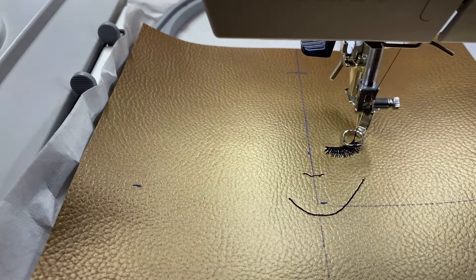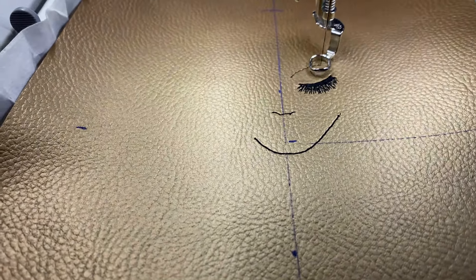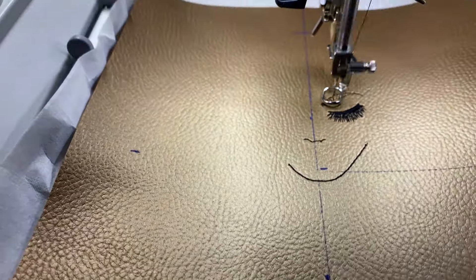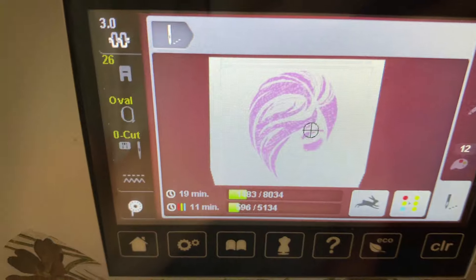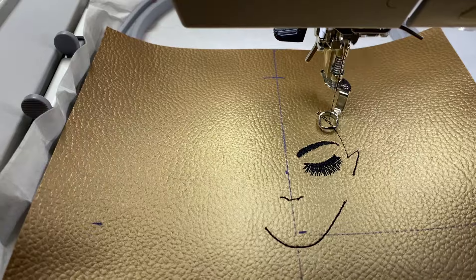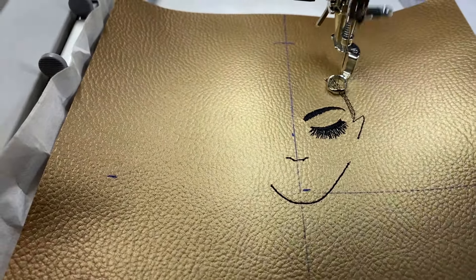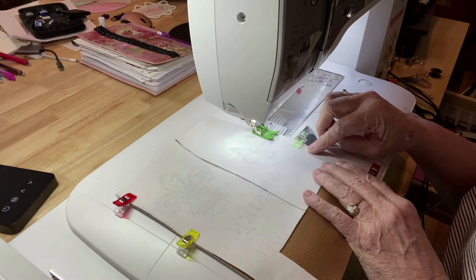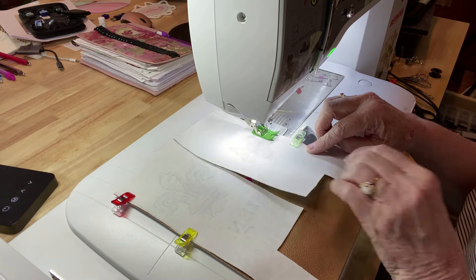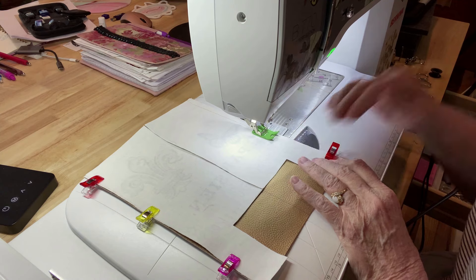I'm using my 5x7 large oval hoop and Thread Art embroidery thread. I found the center of my design and lined it up with the center marks — top and bottom — on my hoop, loaded my design, and started stitching. My vinyl is floated; I used a little 505 spray and just floated it on top. I don't use the basting box on vinyl because it would leave holes. Here I'm stitching the side panels left and right to the main front panel.